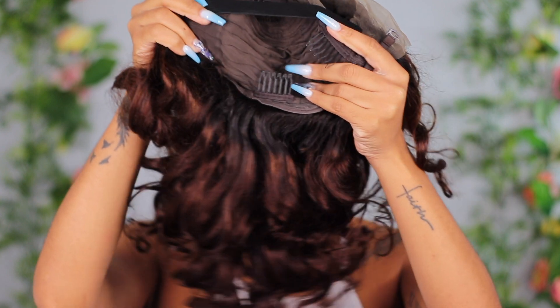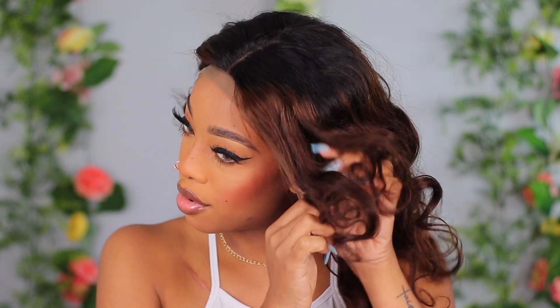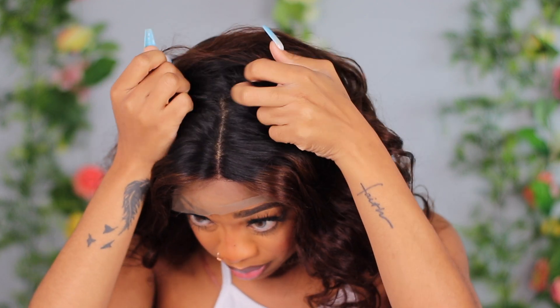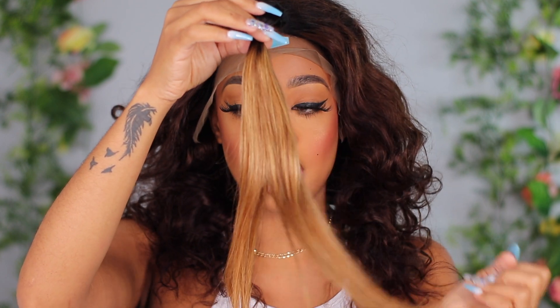The wig has combs on the side, adjustable straps, plus an elastic band already sewn in. It comes parted down the center — I'm not sure if I'll keep the center part. I'm going to install the wig and fix the lace with makeup. I feel like this is a 13 by 4. The hair also comes with clip-ins that you can use to add highlights.